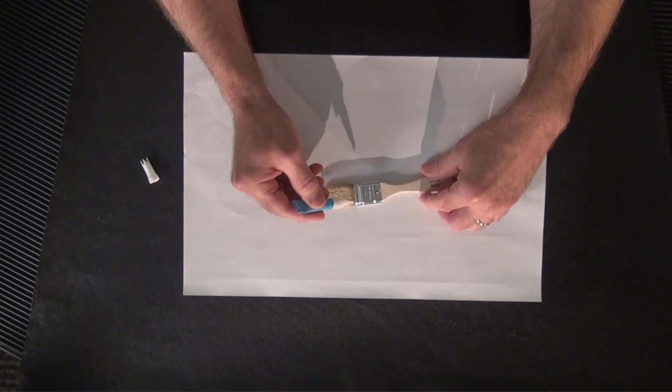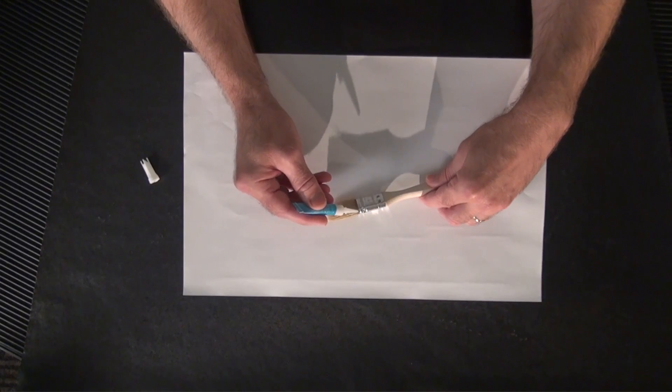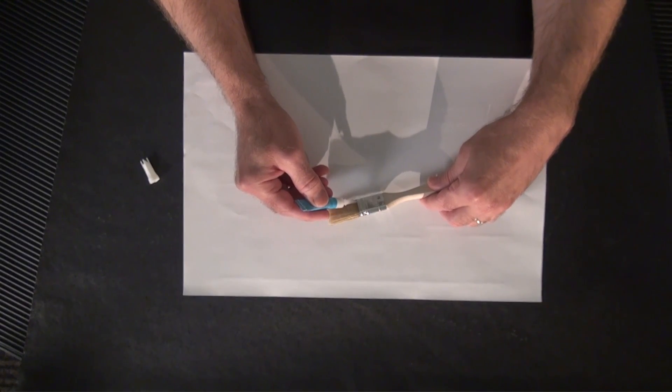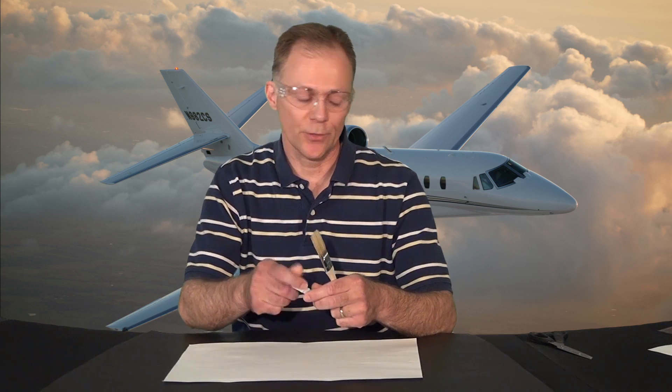I actually glued this one prior to filming today, but basically we take superglue and go right around the base of the brush, applying a nice generous layer all the way around. Then we stand it in the corner, and in about five minutes we'll come back and once it's good and dry and tack free, we'll go ahead and cut the bristles — which we will do right now.